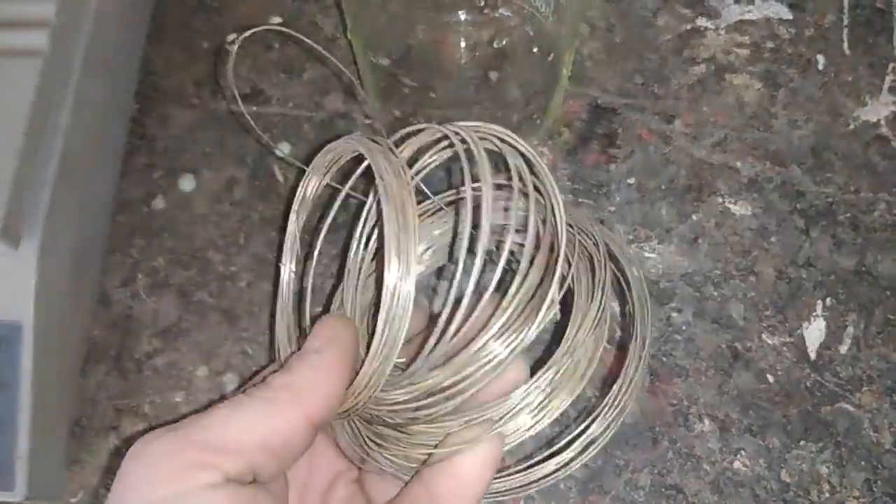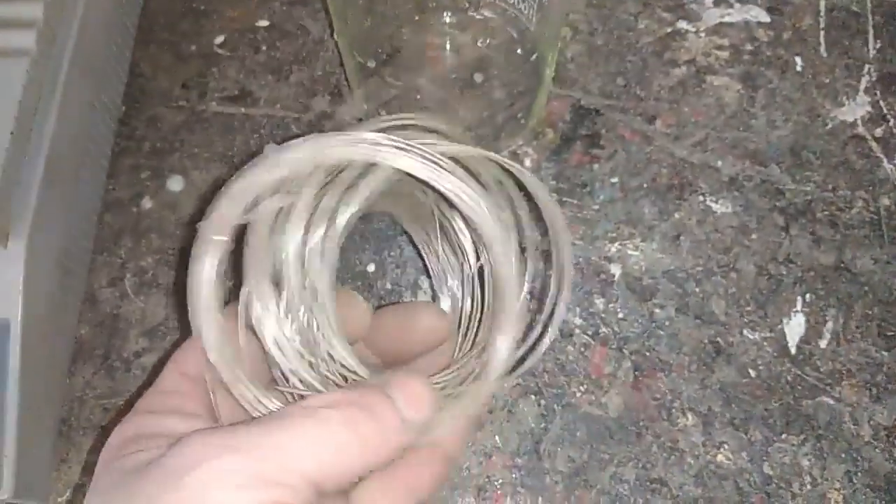Hey guys, Frindus here. In this video today we will repeat the process from the last video, but with a different item. You see that in my hand is a silver plated copper wire.